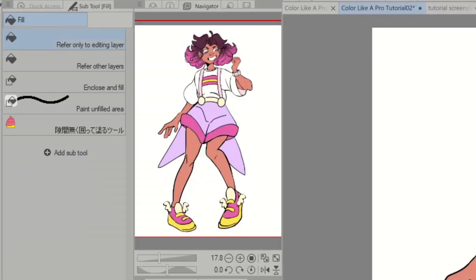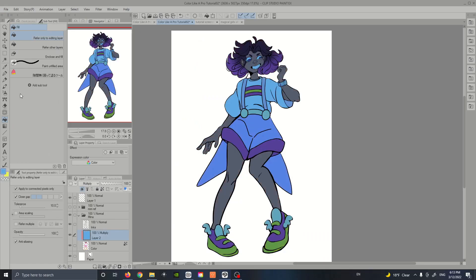Going over our last fill tool — the Refer Only to Editing Layer. I've made a new layer above my color layer and clipped it so it only affects my illustration. I'll use this tool for quick overlay effects or fills that will balance all my colors together. It fills the whole layer completely and doesn't ignore any areas, which makes it super useful when you want to cover a whole canvas without going over areas individually.